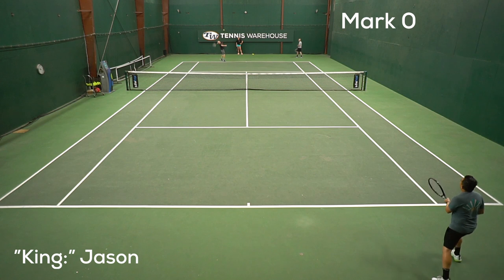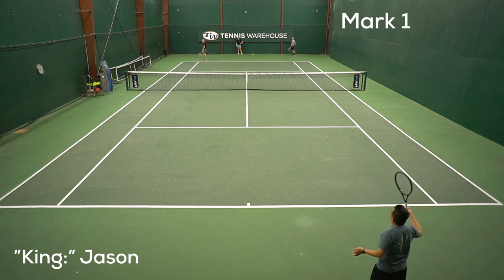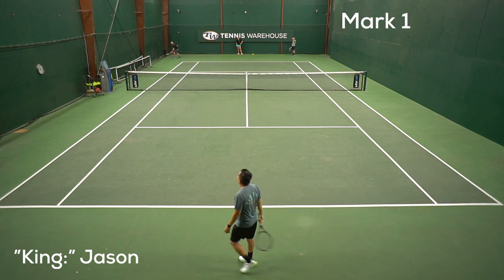Hi, I'm Jason with Tennis Warehouse, and this week I'm going to show you one of my favorite games. It's a classic — it's called King or Queen of the Court. The purpose of this game is that you'll be working on your serving, your returning, and just your general match and point play.